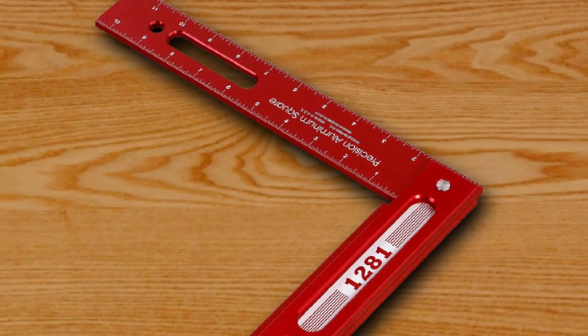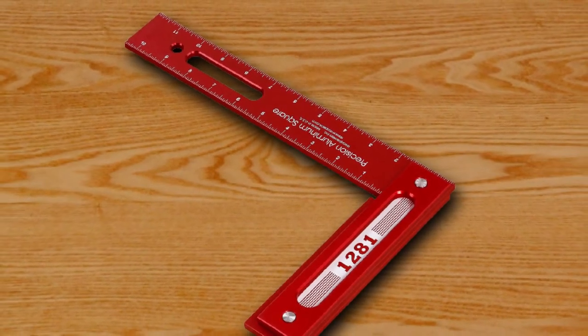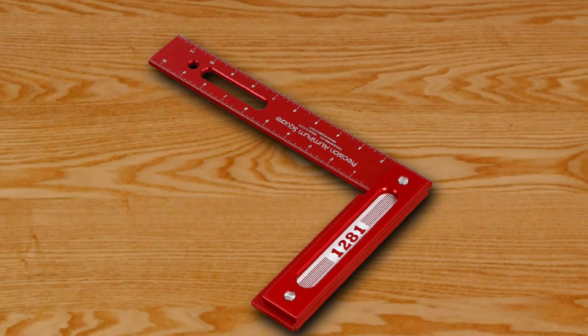The only factor that might turn people off from this model is its price. When it comes to quality and efficiency, this product is way above all other models, but the price tag can still be a problem.